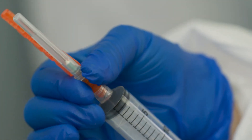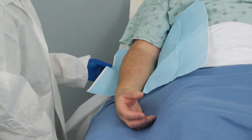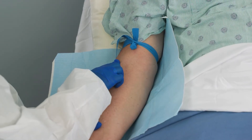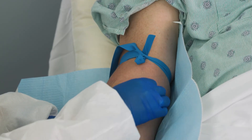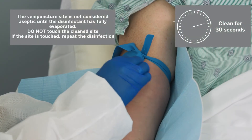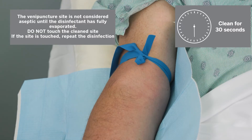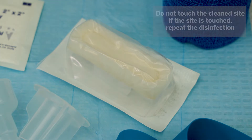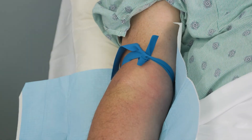Assemble the syringe and needle. The arm is the recommended site for drawing a blood culture. Place a disposable underpad under the patient's arm. Locate the vein and apply a disposable tourniquet, then palpate to locate the vein. Disinfect the chosen venipuncture site according to your facility's approved procedure. Recommendations are to cleanse the site with friction for 30 seconds using 70% isopropyl alcohol. Allow to dry, then apply the second disinfectant following the manufacturer's recommendation. The venipuncture site is not considered aseptic until the disinfectant has fully evaporated.